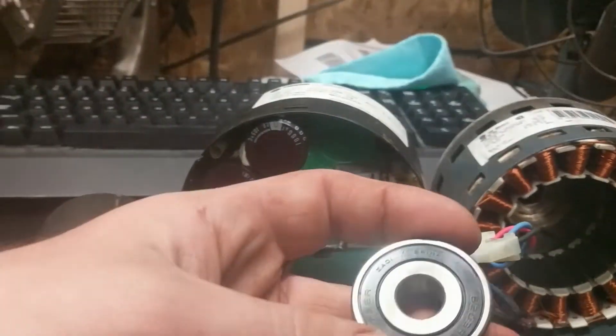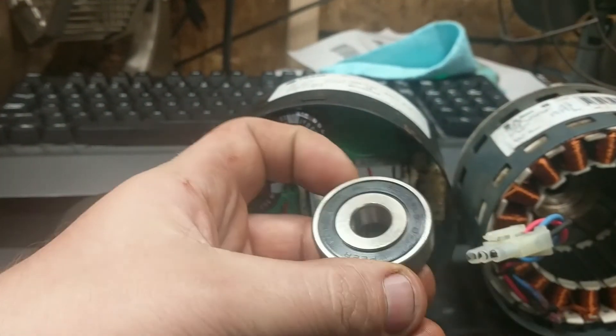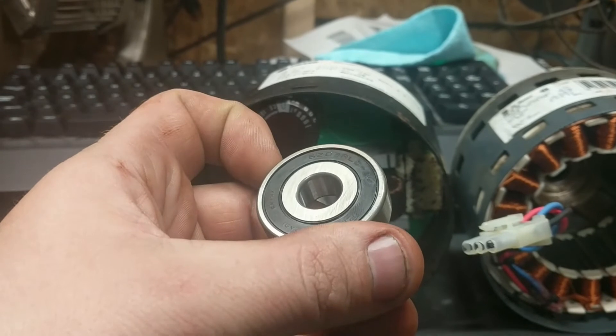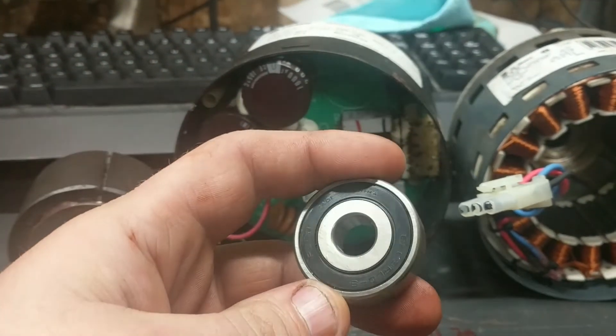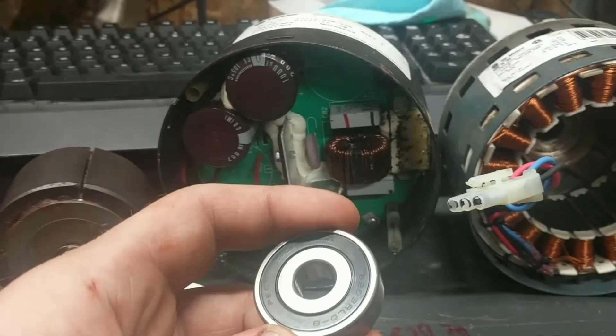Anyway, thank you for watching. Remember: 6203 RLD-8, manufactured by PEER — P-E-E-R. Thank you.